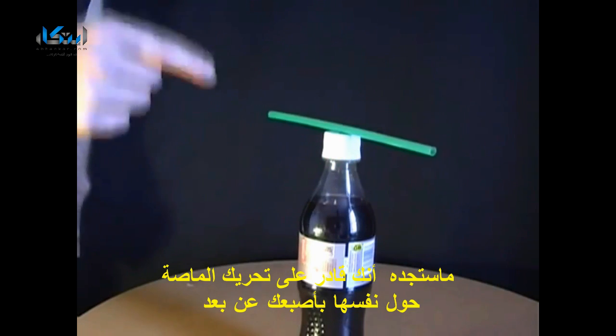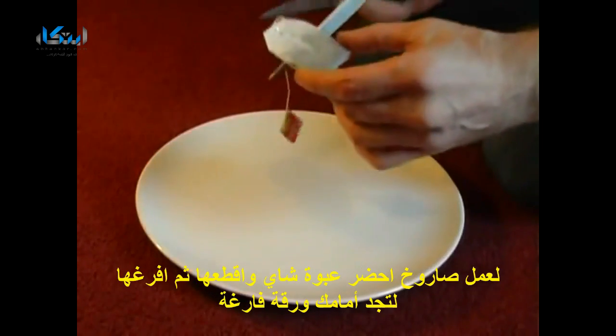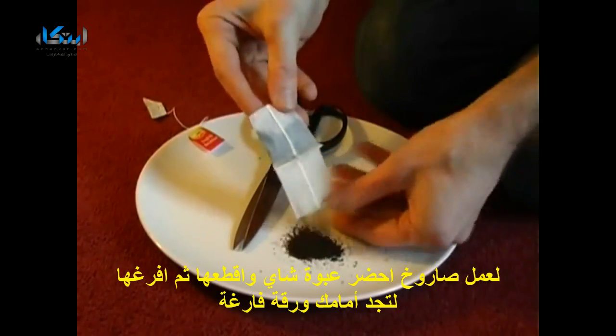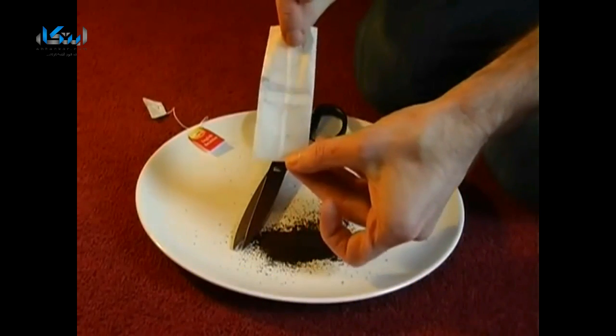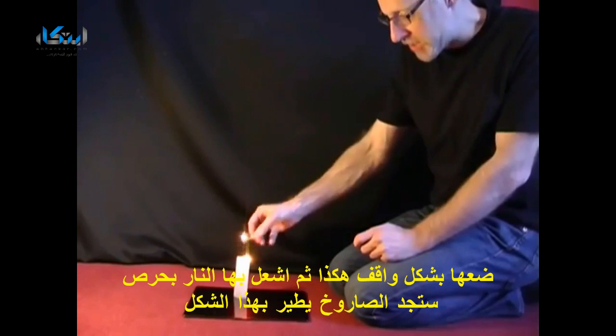To make a rocket out of a tea bag, all you need to do is take a tea bag, cut off the end, and then empty out the tea. That will leave you with a cylinder of paper. Stand the cylinder of paper upright and then carefully light the top of it.